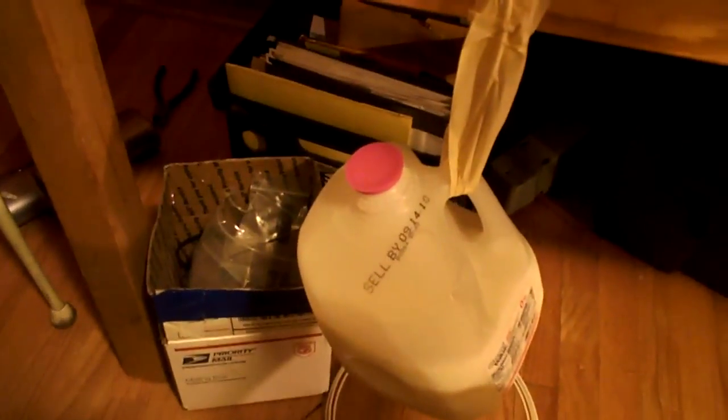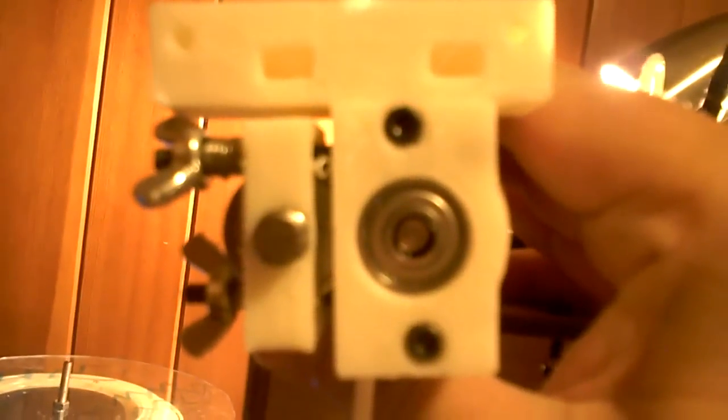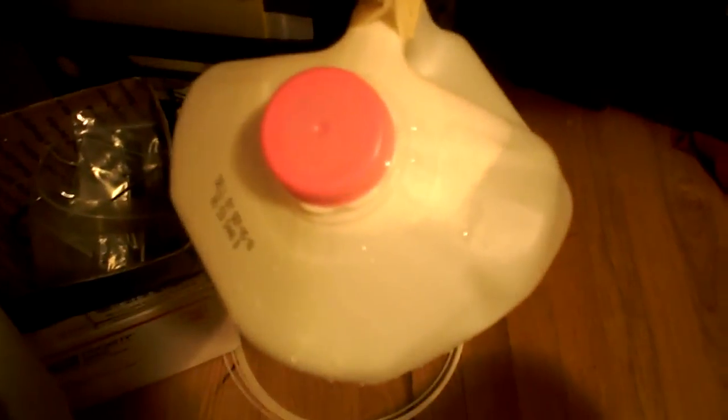Hey, failure testing my extruder. There's half a gallon of milk and it is still extruding. One gallon, seven pounds — still extruding. Two gallons — still extruding.